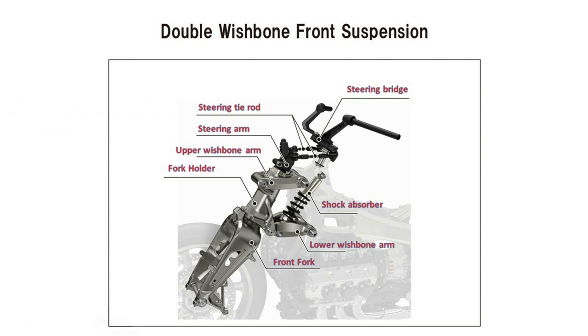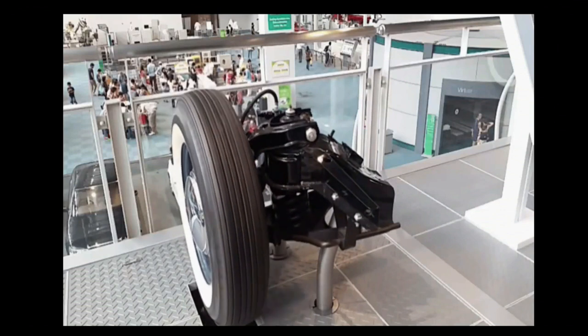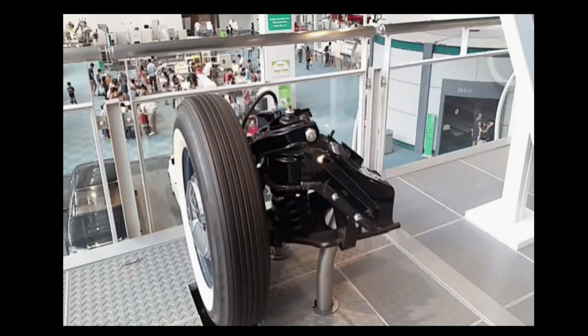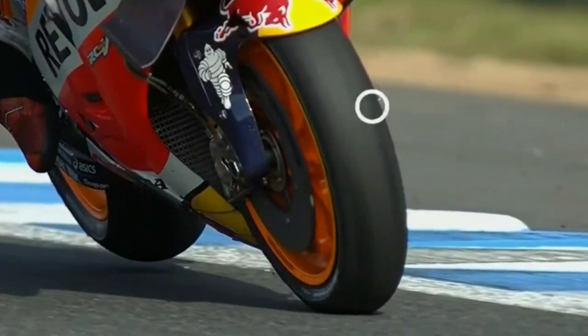This suspension system works just like any other double wishbone suspension system found on cars. When the wheel hits a bump, it moves up and down instead of moving in a diagonal axis like a normal suspension fork, and that brings us to the first advantage.